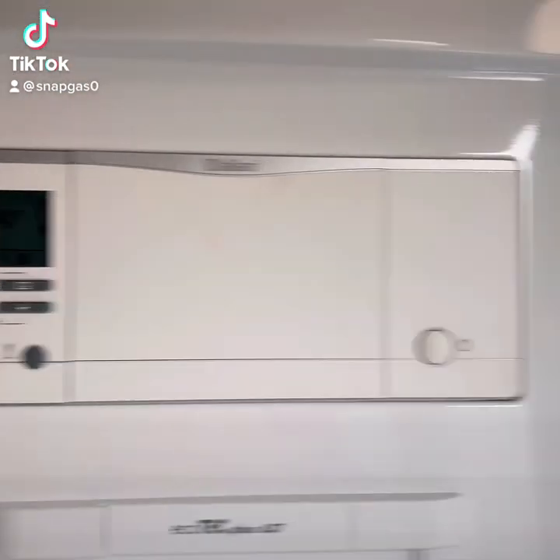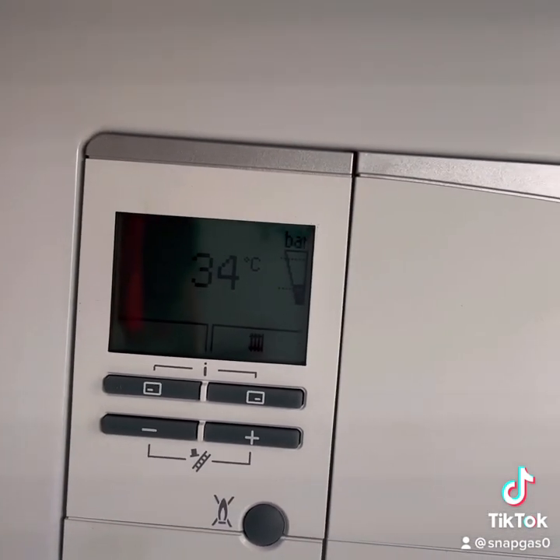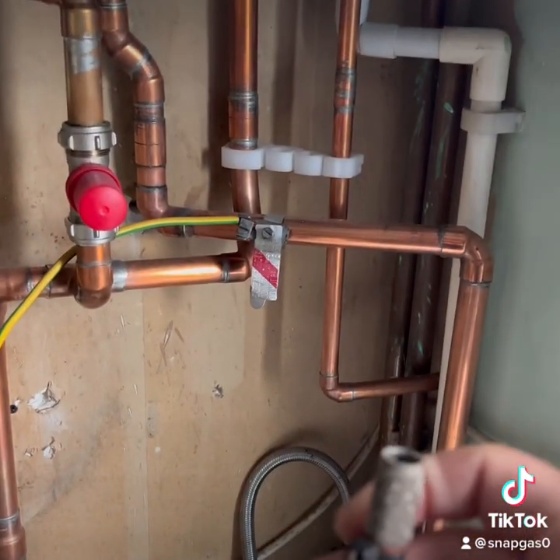Right guys, welcome back. So today we've got to do a rad valve change, obviously a quick change on a sealed system, but I thought I'd just talk you through what I do.